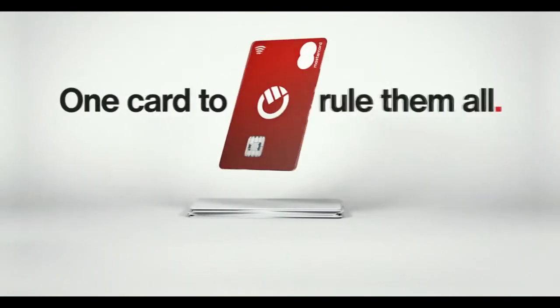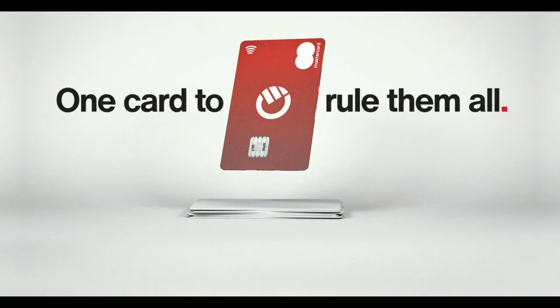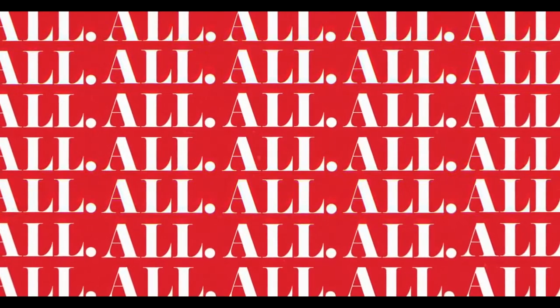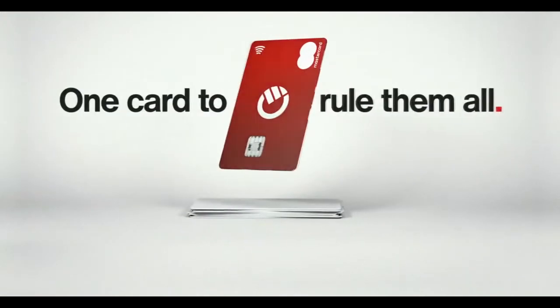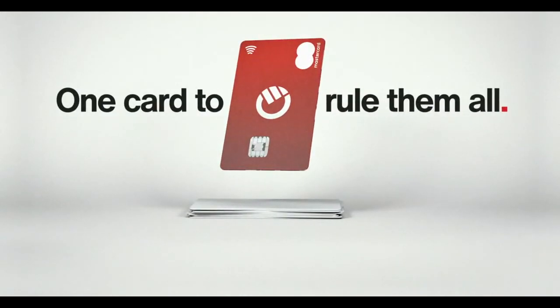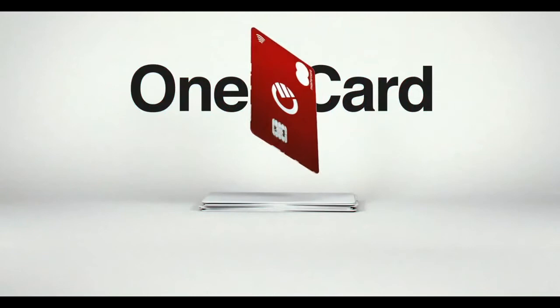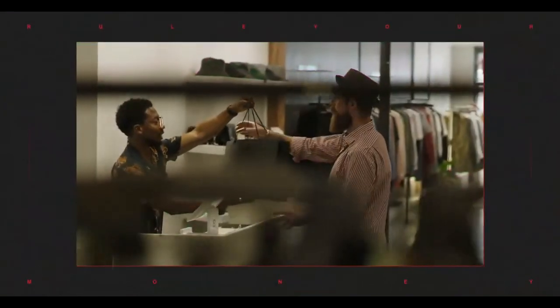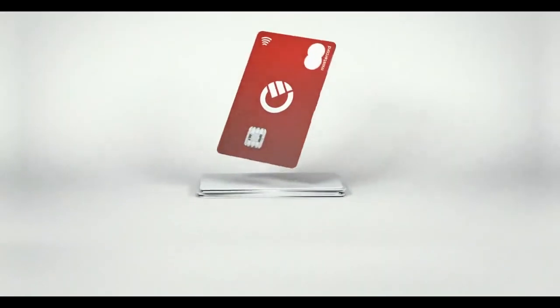If you want to sign up, I'm going to leave a link in the description or in the comment section — it's going to be my referral link. If you sign up with my link you're going to get five free pounds, which you can convert depending on whether you use euros, dollars, or any other currency. I will also get five pounds, so it's a win for both of us.